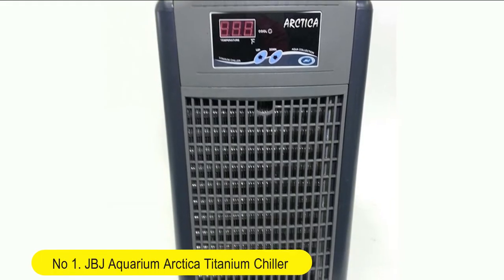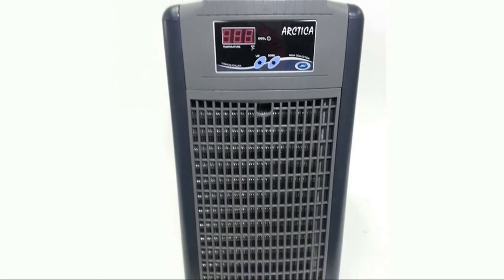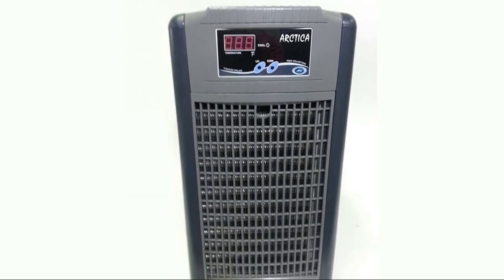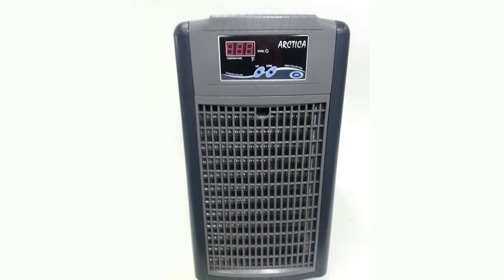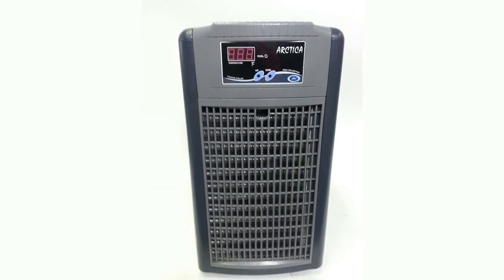Number 1: JBJ Aquarium Arctica Titanium Chiller. Smart memory chip restores to last set temperature after power failure. Digital LED temperature controller can easily be read day or night.